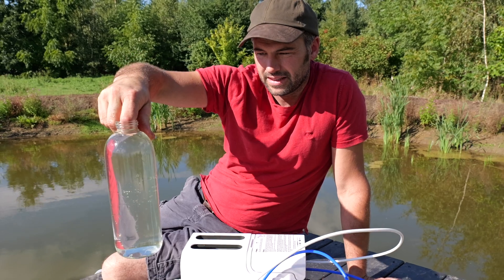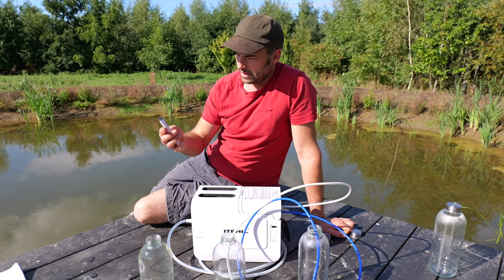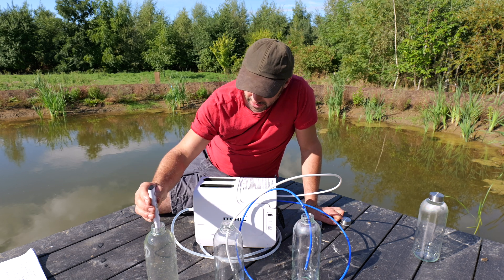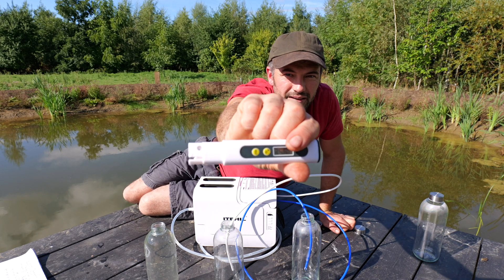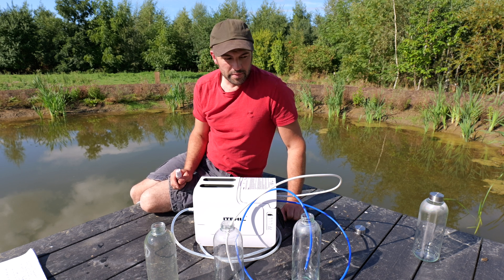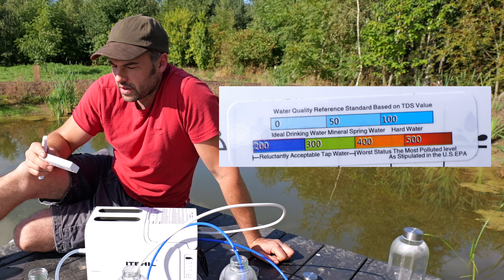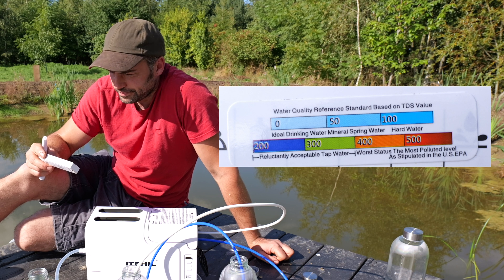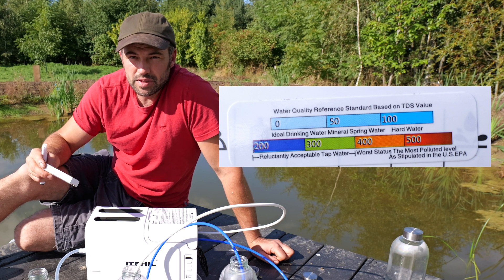So that's what we've got — looks pretty clean, to be fair, straight from the pond. Let's do our little tester. 356 parts per million. That's pretty bad. Not as bad as it was yesterday — when I tested it the day before, it was 500. So ideal drinking water runs from 0 to 100, hard water is 100 to 200, and 200 to 400 is reluctantly acceptable tap water.